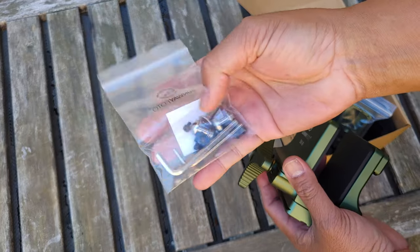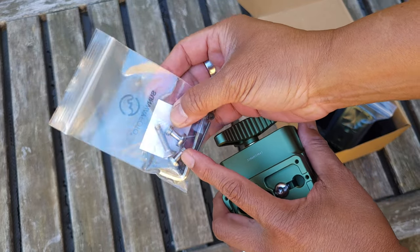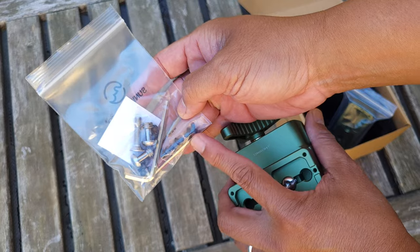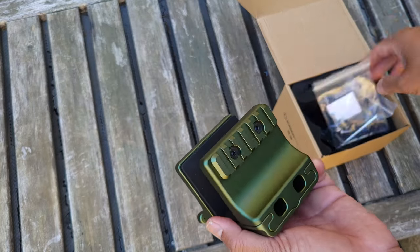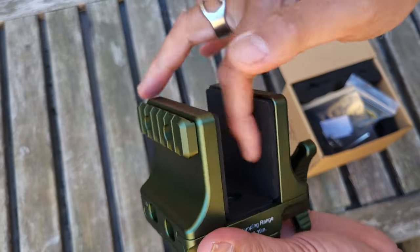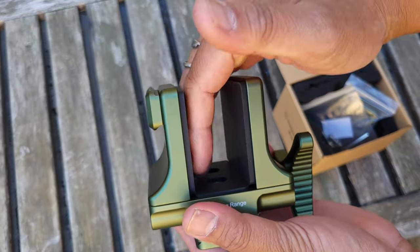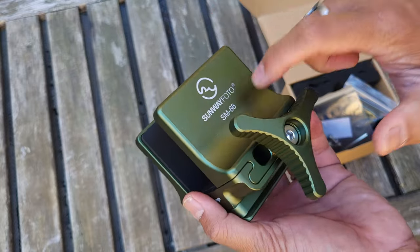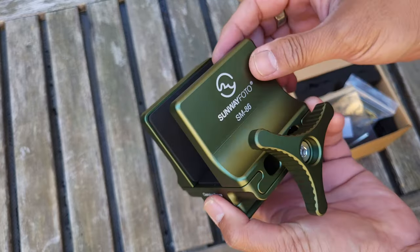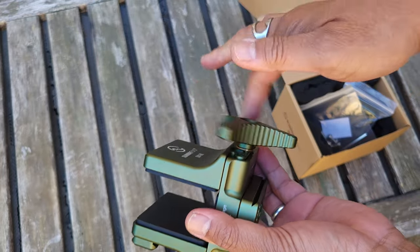We have a bag of screws and accessories — these are extra 5/8-inch tripod screws, mounting screws, as well as Allen keys, Allen wrenches, and some extra hex screws for accessories. The vice mount has rubberized interior so it won't mar your firearm or wherever you clamp it. It is all metal and remarkably lightweight — it weighs less than a pound and a half, about 1.3 pounds stated weight. All components are metal, so very robust.